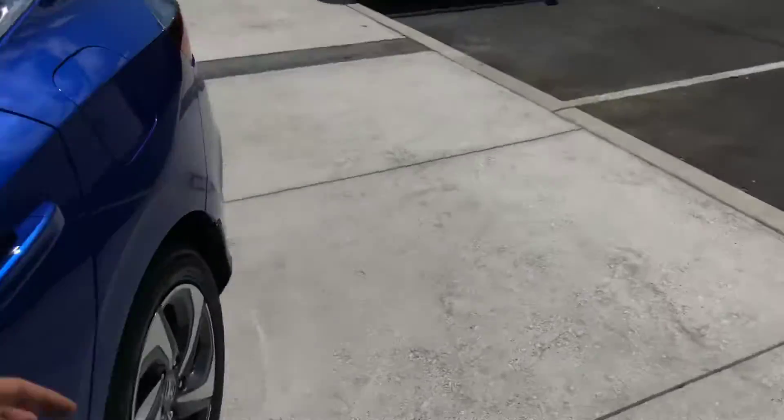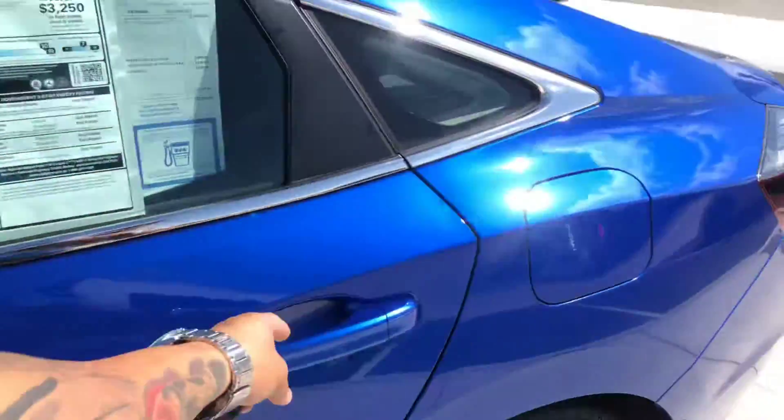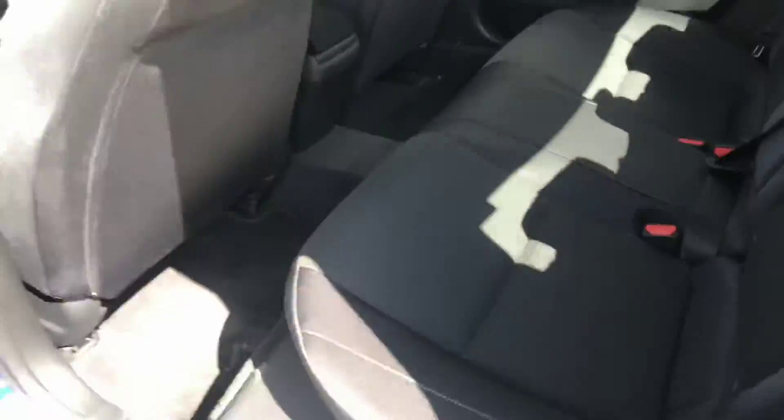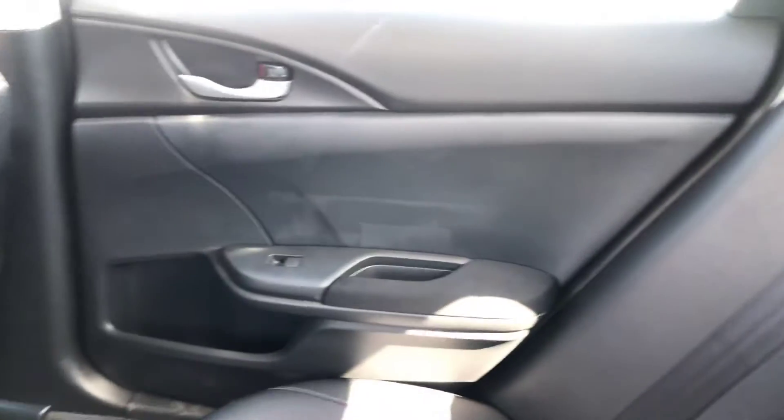Now let's take a look at the rear seat. The rear seat is definitely gonna be spacious — this is kind of a cross between an Accord and a Civic. As you can see, there's plenty of legroom and plenty of headroom as well. It's very comfortable.